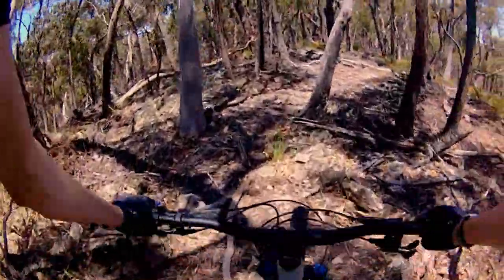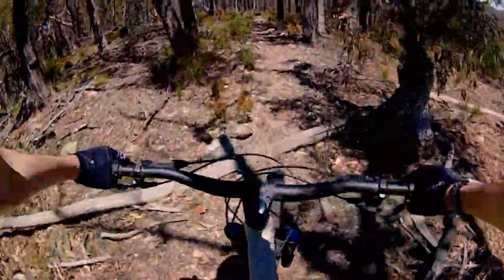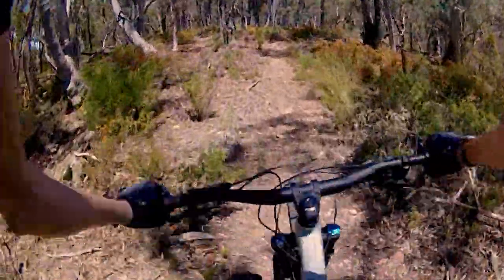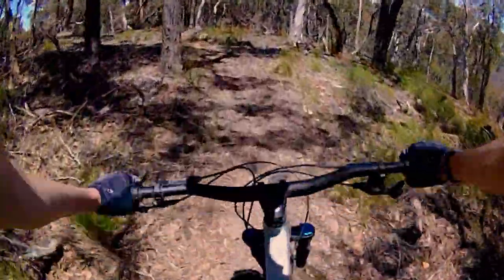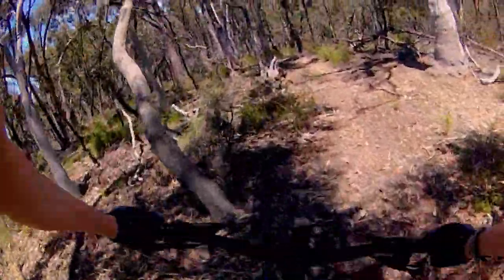Main hobo, funny hop sorted over that. Getting a bit loose now. Into the berm corner. Flying down here now.